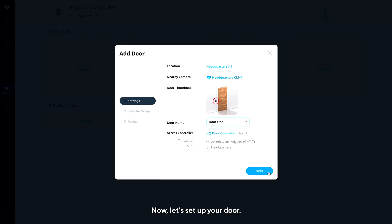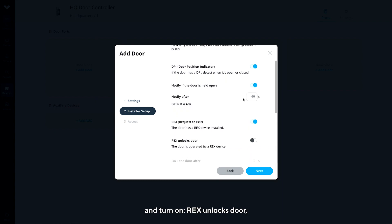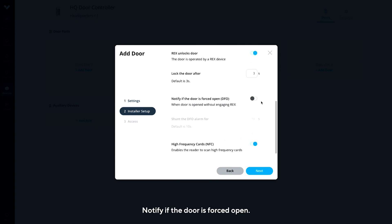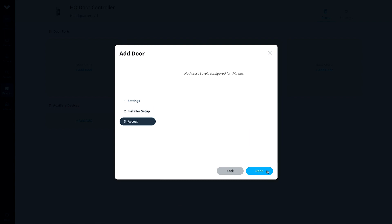Now, let's set up your door. Keep the DPI settings on, scroll down, and turn on Rex Unlocks Door. Notify if the door is forced to open. Click Next, then click Done.